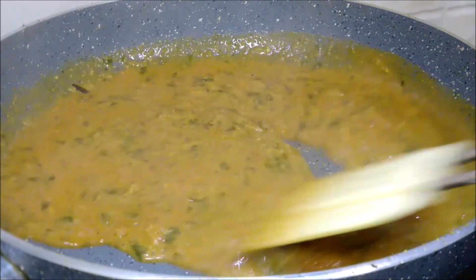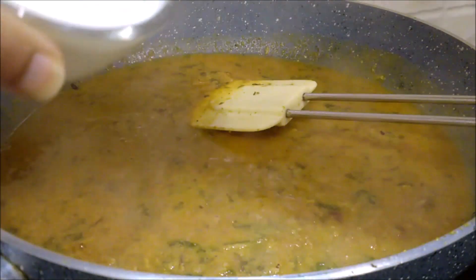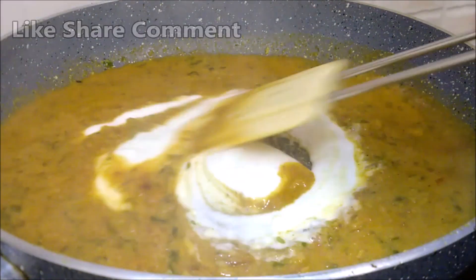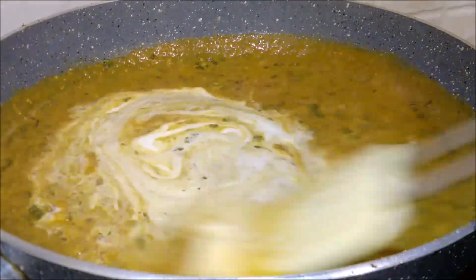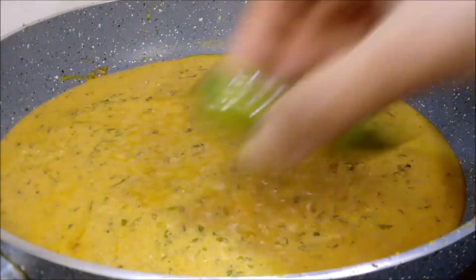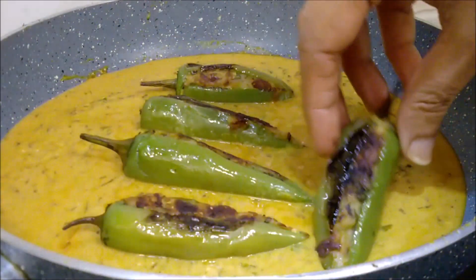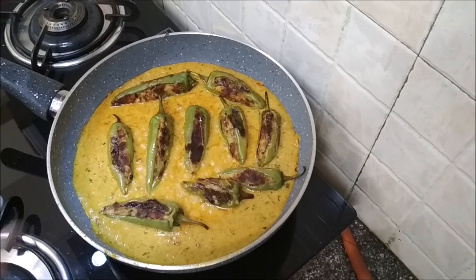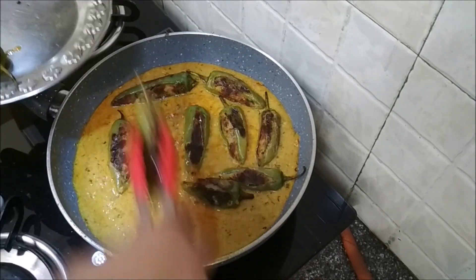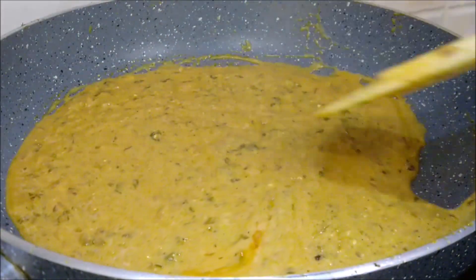The sauce has thickened slightly, so just lower the heat. I have some yogurt that I've beaten — I'll just add it in. Mix it in and keep the heat on absolute low. Just let it cook for a bit. Once that starts simmering, add in the peppers and let them cook for a minute. The oil has started separating on top, so I'll just take out the peppers. The gravy looks ready, so I'll just turn off the heat.